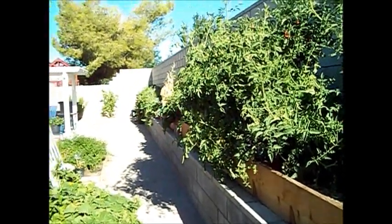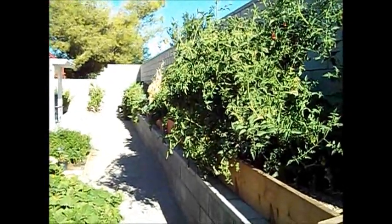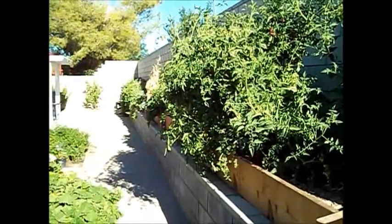It's been a long time since I've done a garden video, so I'm going to start off with an update of this summer's garden.